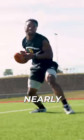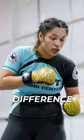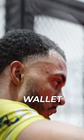Apart from that, the image quality is nearly identical, so there's no way the average person would be able to tell the difference. But I'm betting you and your wallet will.